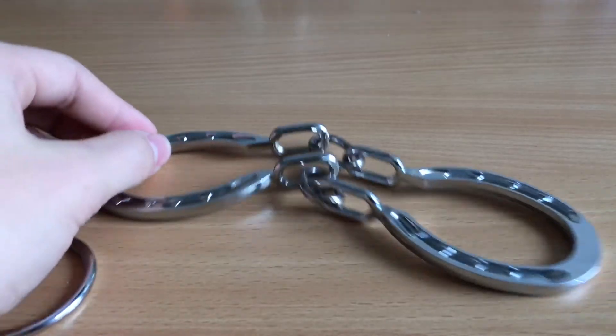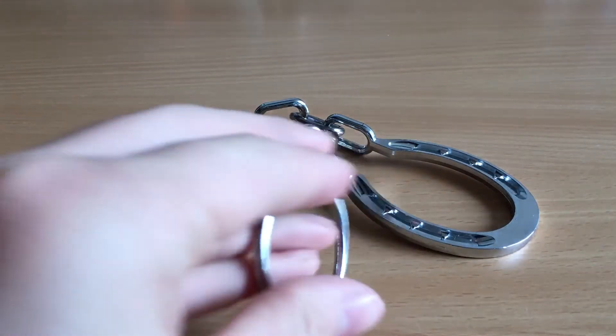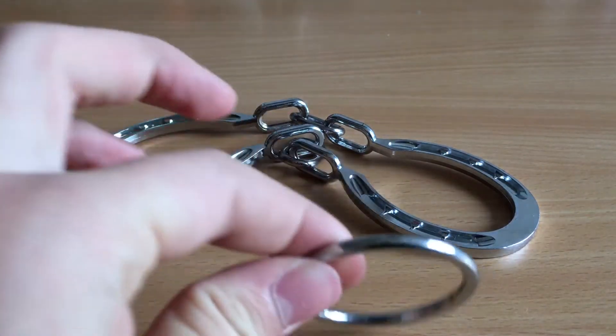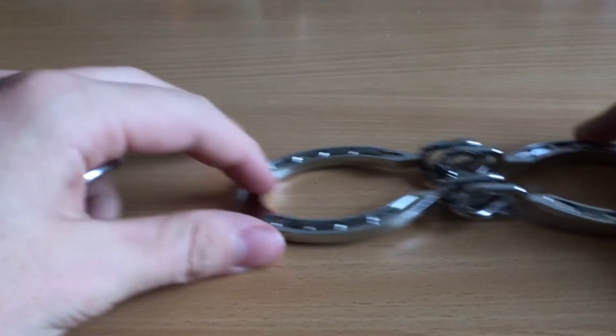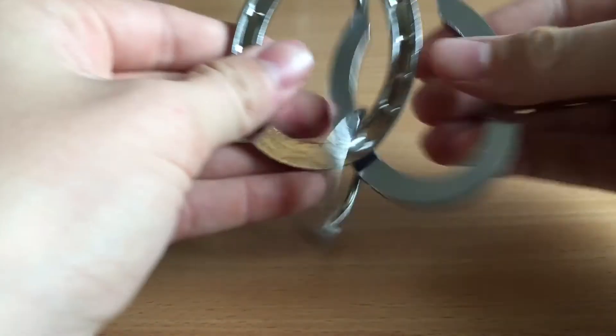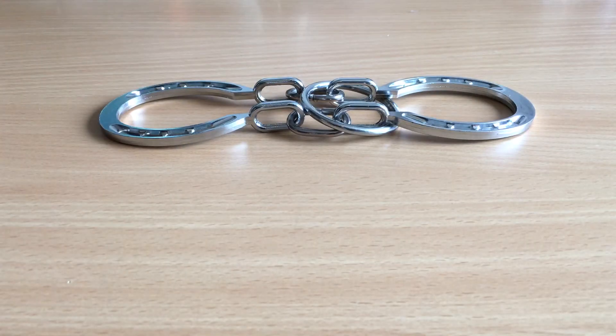I think this is a very cool impossible trick. It's very cool to mess around with your friends - let them think it's not possible and then you just do it and they're like wow, how is that possible? Because when you first look at it you're like, no way that ain't possible, look it's stuck. It just looks impossible.